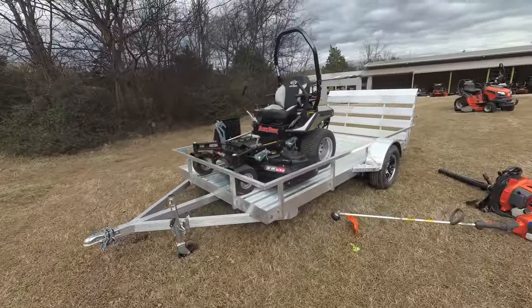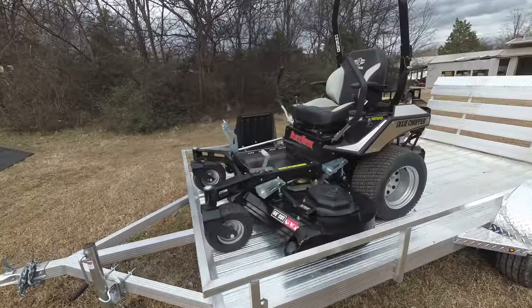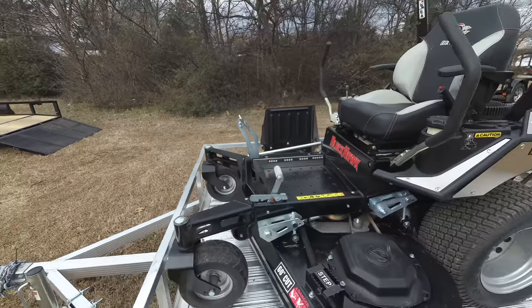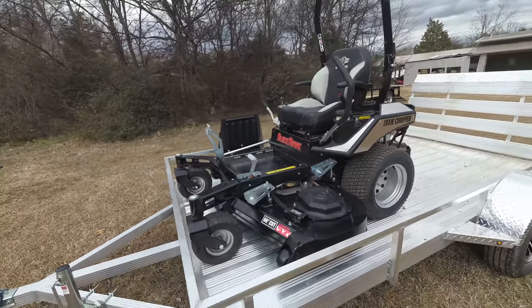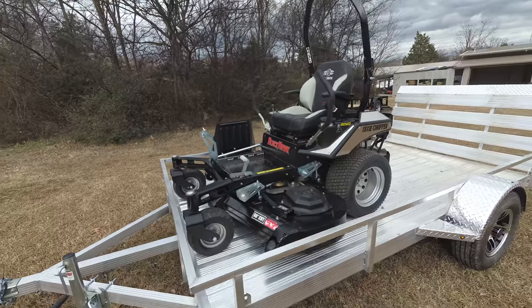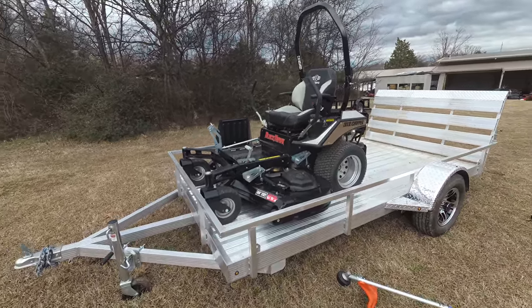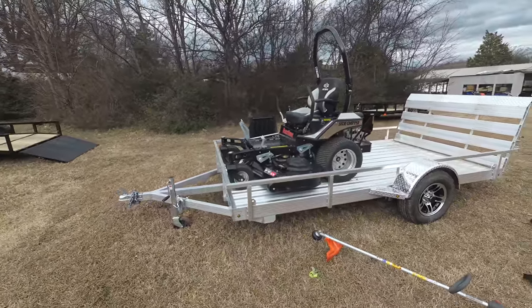As you can see, this package comes with the Dixie Chopper Black Hawk zero-turn mower with a 25 horsepower Briggs engine. This is a semi-commercial unit. This unit comes with foot assist, has a cutting height of one to five inches, and comes with a plastic grass chute as well as a chute blocker. This is a 60-inch cutting deck.